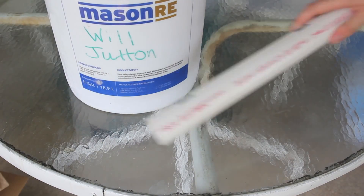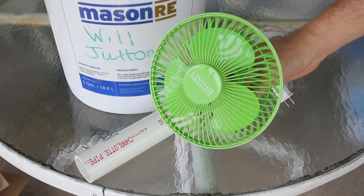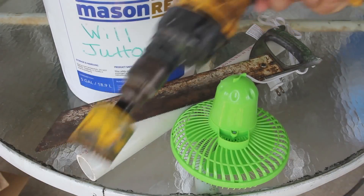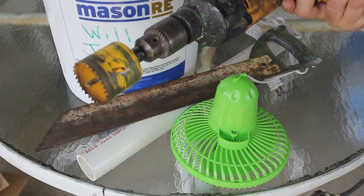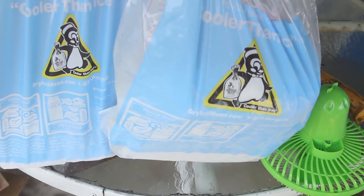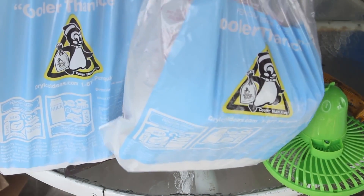You'll need a bucket with a lid, PVC pipe, a little fan, a hand saw, a drill with a wood door bead at the end, and dry ice. You can get all that stuff at the grocery store.